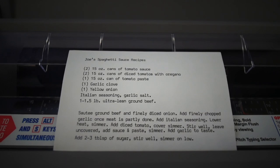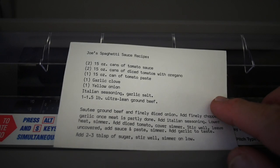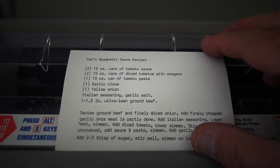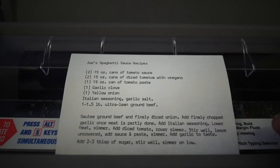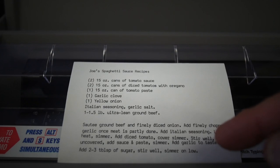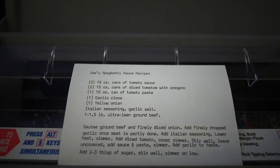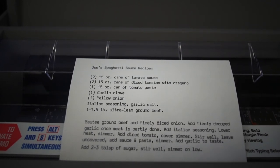Another good use for 15 character per inch typeface is recipe cards on 3x5 index cards. You can put a lot of information on one card — a complete recipe — which makes it very convenient. You can add all your ingredients and all the cooking instructions, so it makes doing recipes quite nice. I think that's one of the best use cases for a 15 character per inch print wheel.